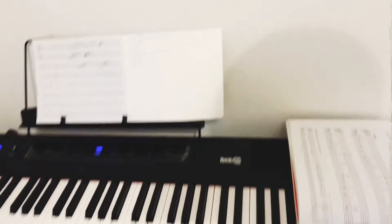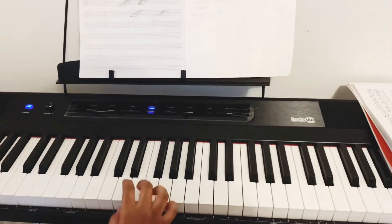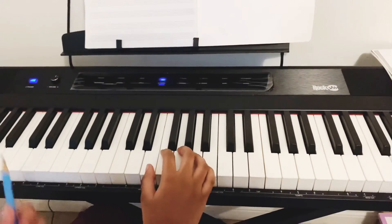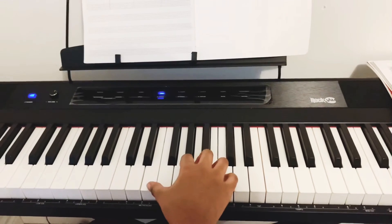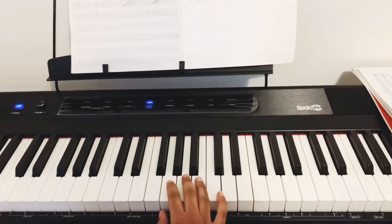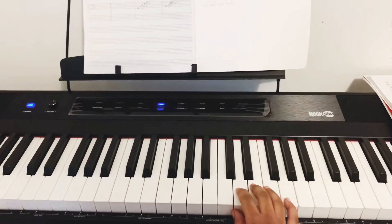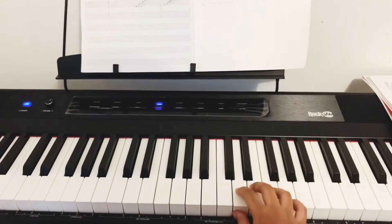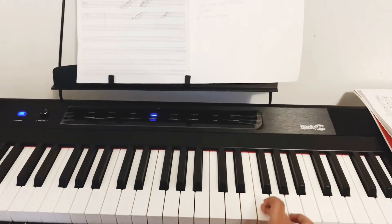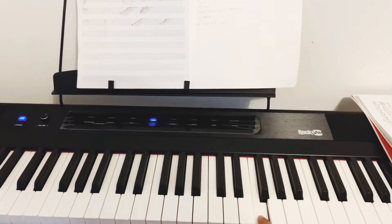Now I'll be showing it on the piano. Starting with the right hand notes on the lines. Middle C is right here. Then that is D. E is written on a line for the right hand. The next note written on a line for right hand is G. The third note written on the line is B. The fourth note written on the line is D, and the last note written on the line for right hand is F.